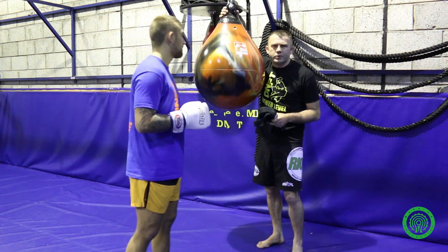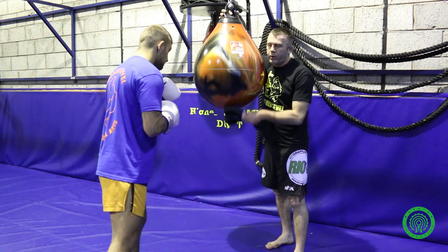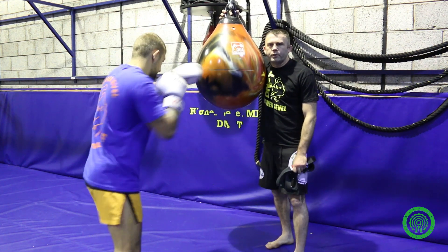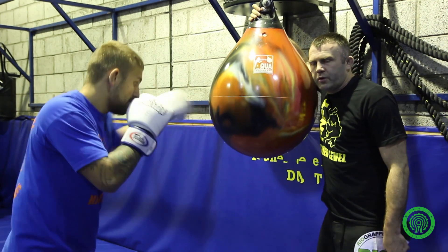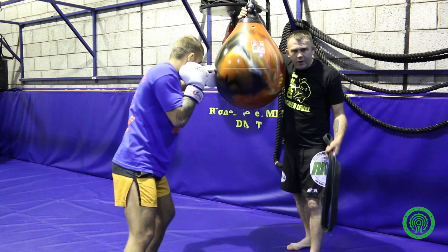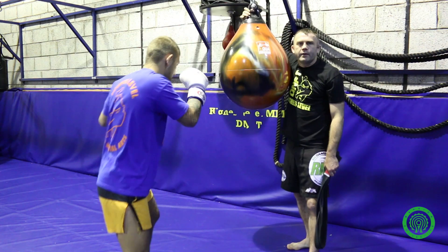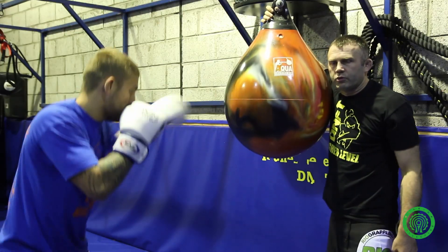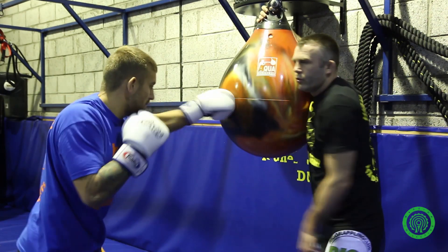I'm going to hold the bag and we'll put some progressions on this. My partner is just going to tap away at the bag, keeping in range and throwing whatever punches he wants. What I'm going to do is get him rolling under my left hook. I'll take the belt and anytime I whip it at his head he's going to roll under it and come back to his flowing punching. This is the first and easiest variation — just working that roll.